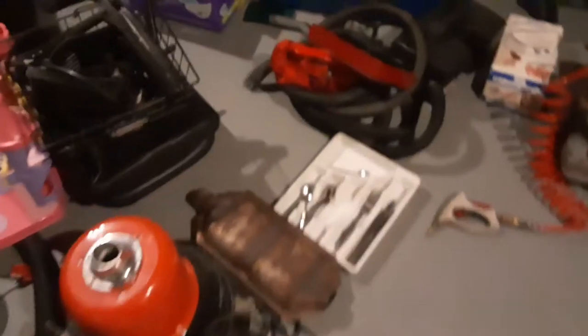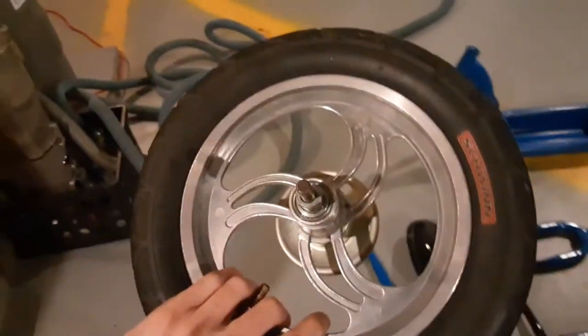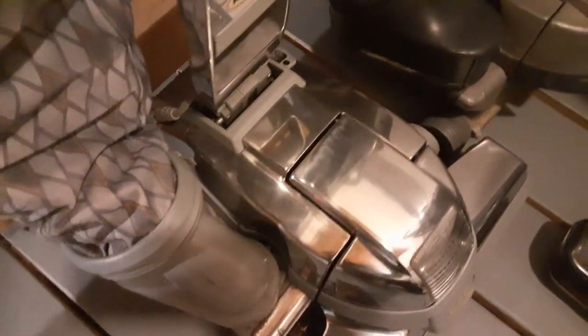I'm getting to cleaning up the rims. This one's pretty bad — this is the rear rim. I washed them with a cleaner, but I'm going to buff them. And the stuff I use... look at that shine on that. And this looked like that.